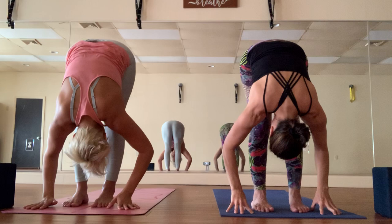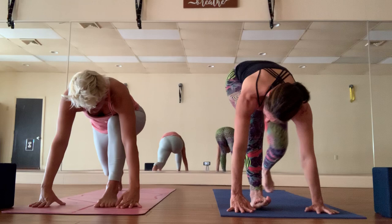Inhale the arms up overhead, exhale hinge and fold, bring it forward. Inhale to the half lift, exhale plant the palms, set the right foot back, lower the right knee down, and inhale the arms up overhead. Take some time to set up your alignment here — stacking the knee, pressing the top of the thigh closer to the mat. Hold on to the right wrist with the left hand and pull it over to the left.